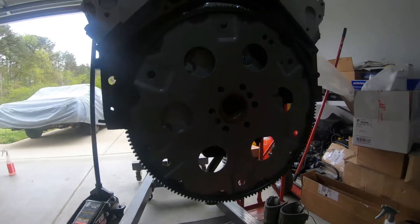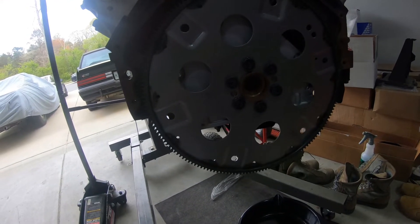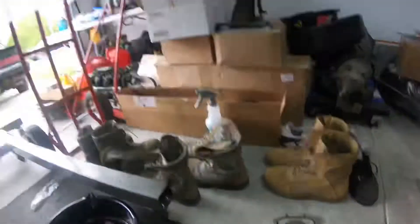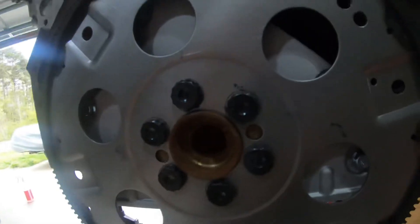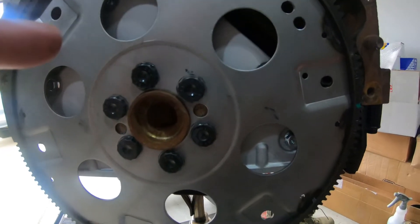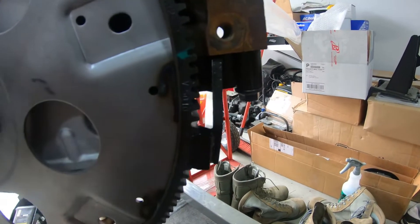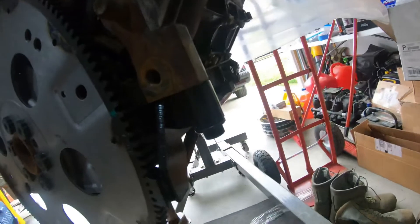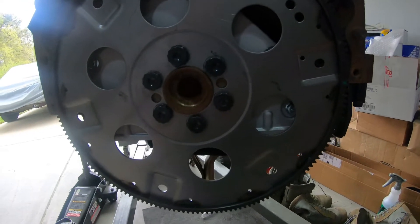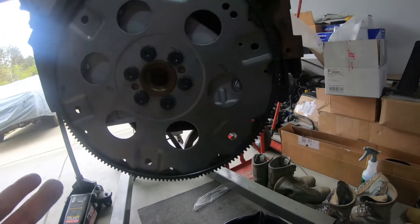I got all the flex plate ARP bolts in. I put some Loctite and the lubricant the directions specified on them. When I started torquing them down, it started spinning — luckily I had picked up this flex plate locking tool from Amazon for about 13 bucks. I saw someone mention I might need it during research, so I went ahead and got it, and it did come in handy.